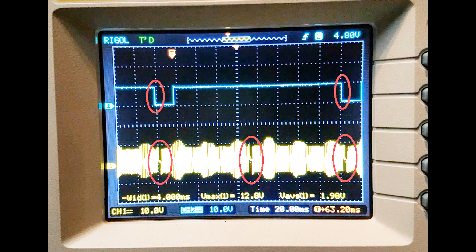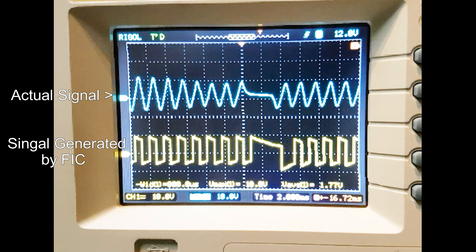Notice how the crank position sensor signal repeats twice in one period of the cam position sensor — that's because the crank spins two rotations while the cam only spins one rotation in one engine cycle. Here's a closer look at the crank position sensor: the blue signal is the crank position sensor input and the yellow signal is the crank position sensor output coming out of the FIC. The FIC doesn't exactly replicate a perfect sine wave. Also notice the phase shift — the yellow signal has a slight delay because I programmed five degrees of ignition retard. The FIC achieves that ignition retard by offsetting the whole signal, basically fooling the ECU into thinking the crank is at a different position than it actually is — and that's how it retards ignition timing.